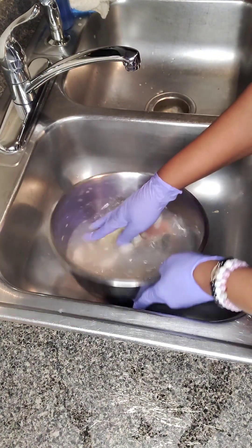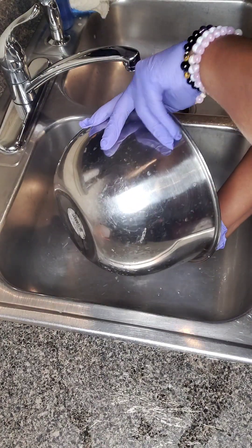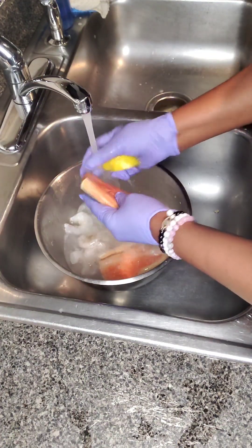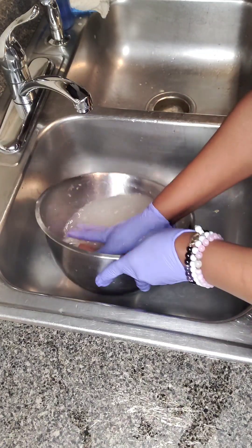Welcome back to Island in the Box. It's your girl Nicole. Welcome everybody. How is everybody doing today? Happy V-Day. Although I think Valentine's Day should be every day. Anyways, today's menu is going to be some grilled salmon and shrimp with stir-fried vegetable rice.